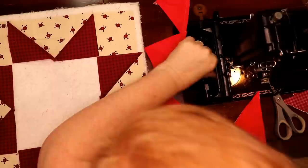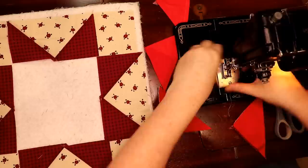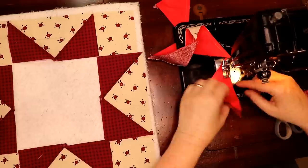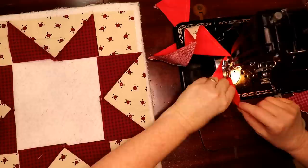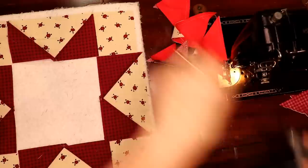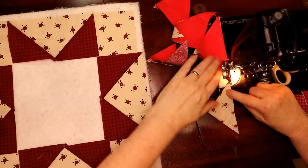There we go — oops, the foot falls off! Wow, I'm having a day aren't I. That's all right, we're allowed to have days like this. I'm going to run another leader-ender through just to get all four of them off at once.